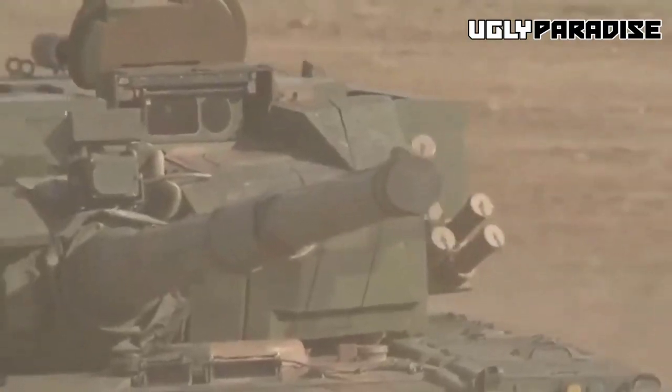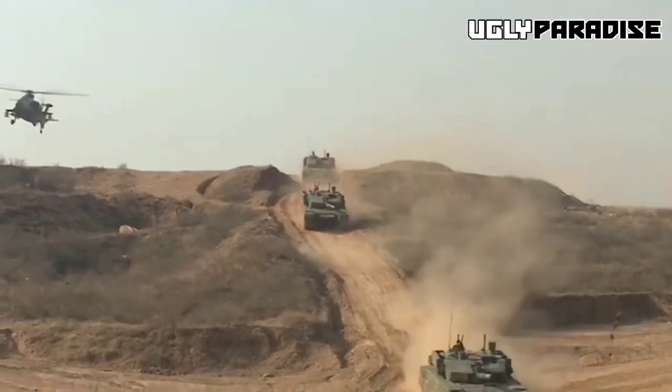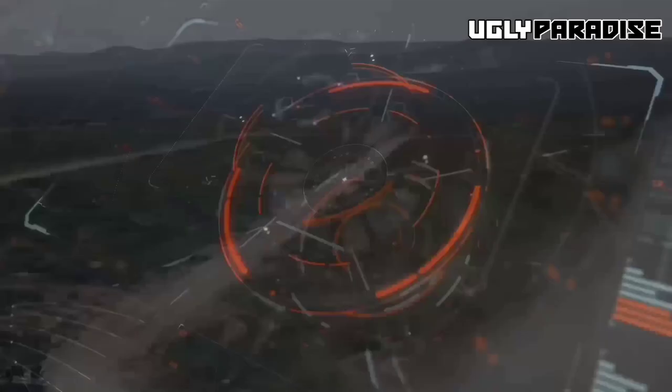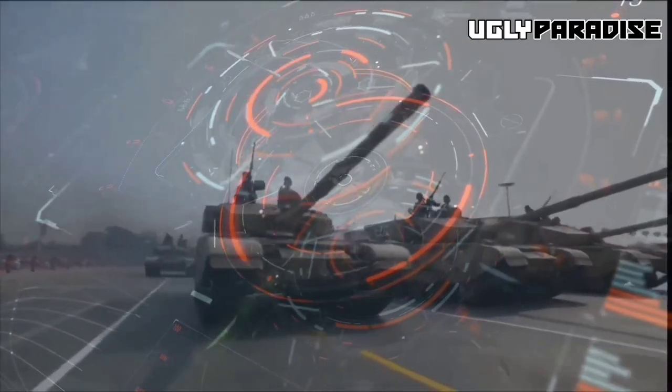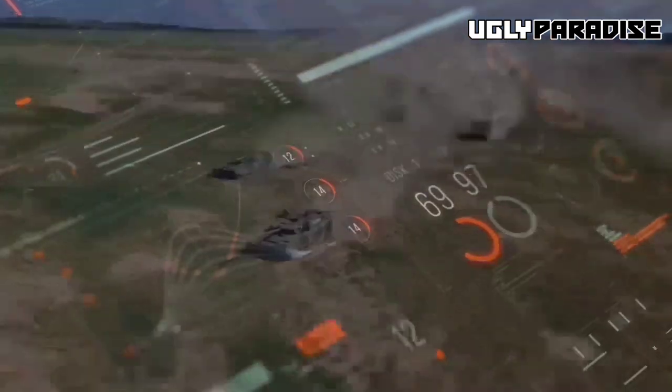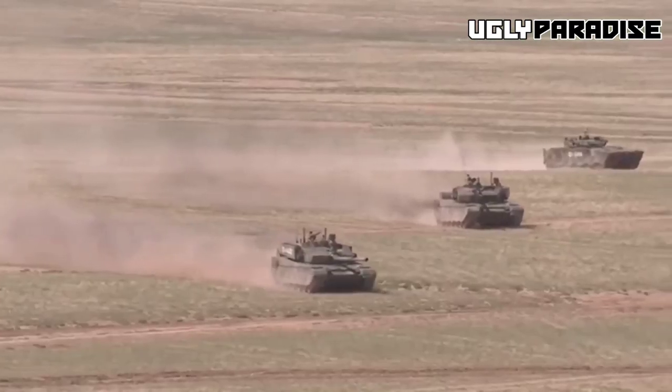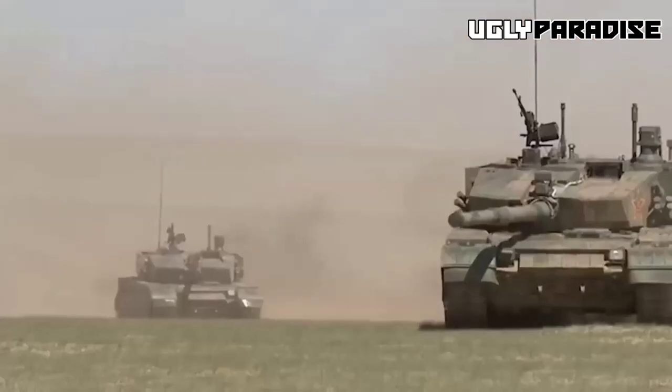The Type 99 tank is a highly capable and superior main battle tank originating from China. It has been designed with modern battlefield requirements in mind, incorporating a wide range of features that contribute to its formidable nature. Sporting a potent 125mm smoothbore gun, the Type 99 possesses exceptional firepower, enabling precise and efficient elimination of armored adversaries.